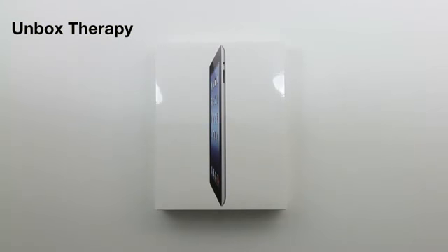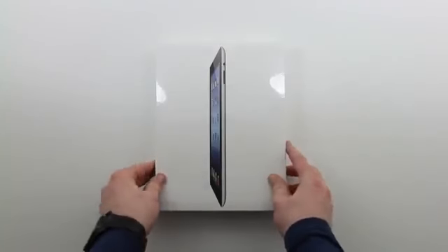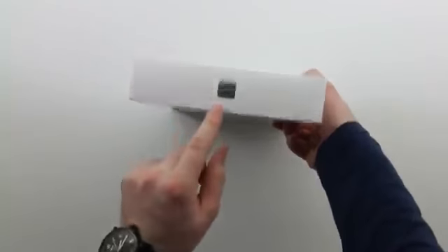What's up guys, it's Lou from Unbox Therapy. I waited up all night over at the local Apple store to pick this baby up. It is the long-awaited iPad 3 unboxing — that's right, I just called it the iPad 3. Apple, you can sue me. No, please don't sue me, but that's what it should have been called. But who cares — they want to call it the third gen.